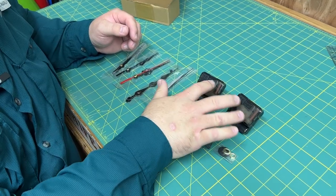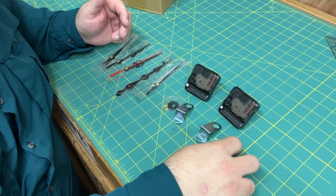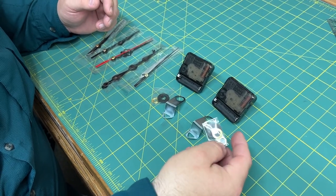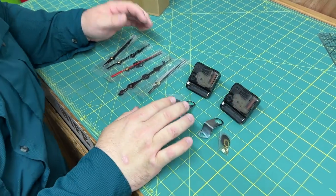It comes with two of the actual clock motors, two of the hanging brackets that you can use, and then also two sets of the mounting hardware — each comes with a little washer and the nut and everything. So it comes with two of those.